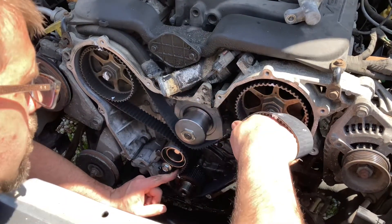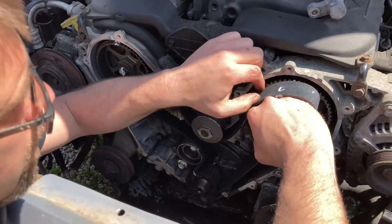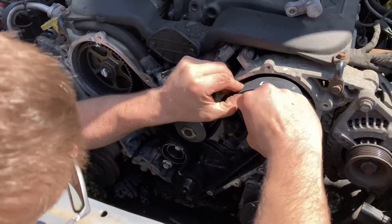You'll see that all of your marks are transferred. And if they all line up just the same as the original belt, then you should be good to go — hit the key, fire it up, go on down the road. No worries and no special tools required.